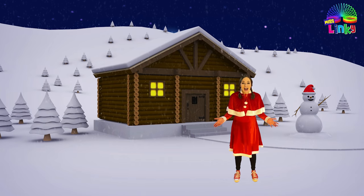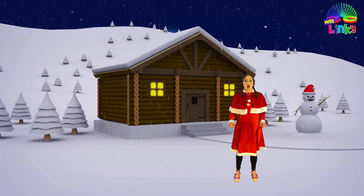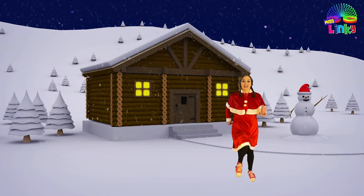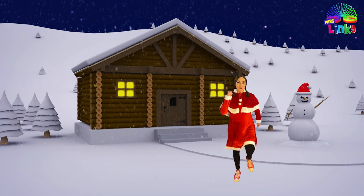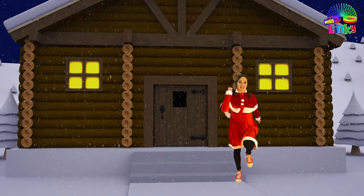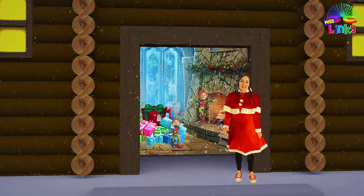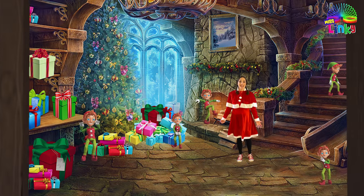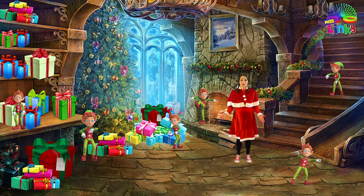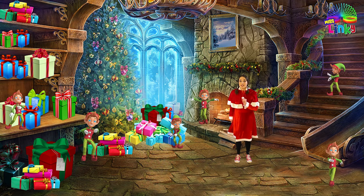We made it to Santa's workshop! Let's march to the front door — come with me, count to ten: one, two, three, four, five, six, seven, eight, nine, and ten! We made it! I see so many elves — they look so happy!